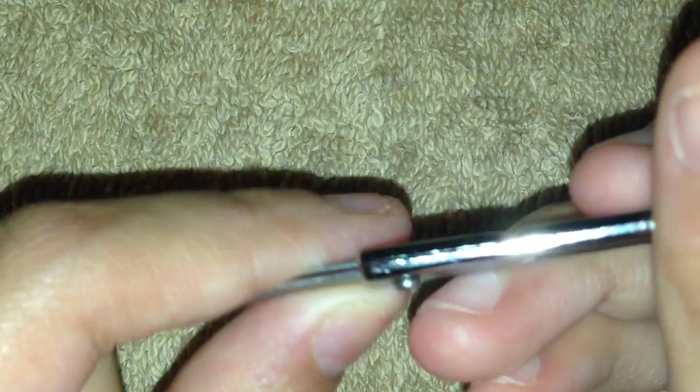Now I have a nipper. There is a little bit of a curve right here, and this is for getting any hangnails.